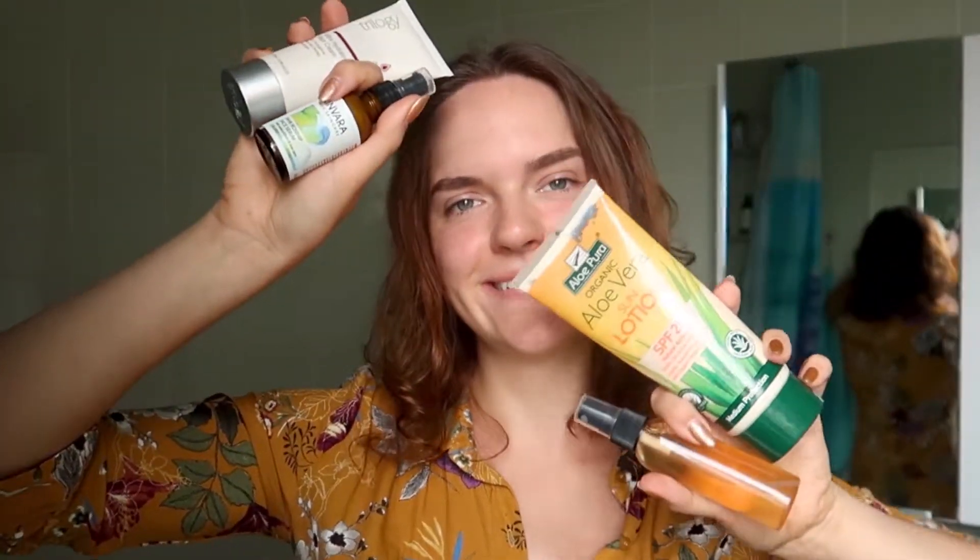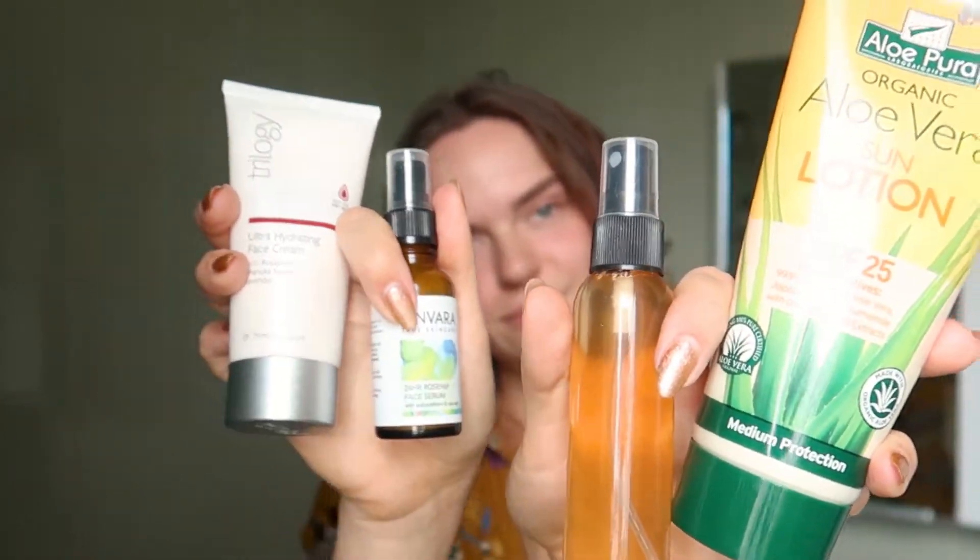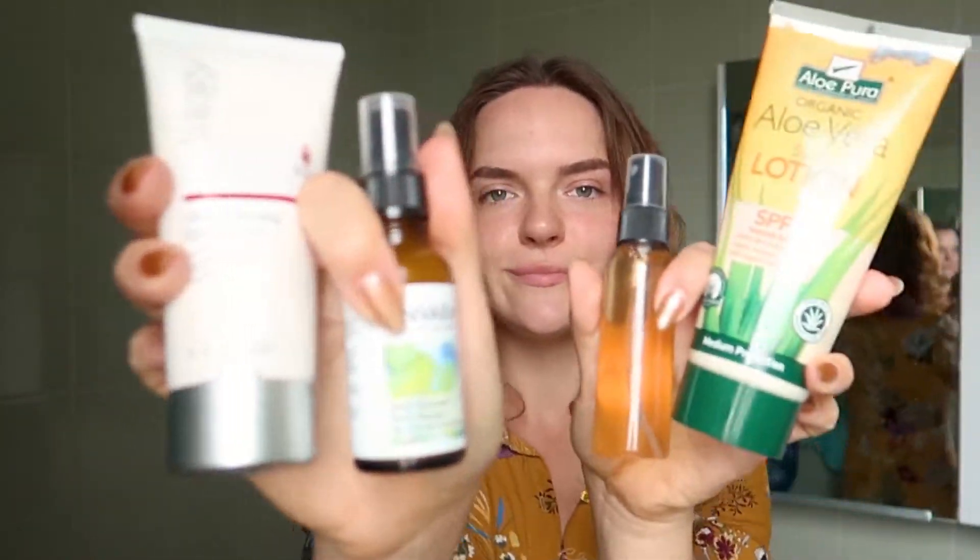Hey guys, so today I am going to show you all of the natural skincare products that I use on my face. A few of these products are DIY and made by me, and I'll be showing you exactly how to make them in this video. The rest of the products are natural skincare brands that I use and love and that I could recommend to you.